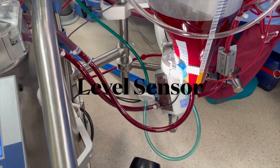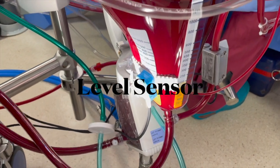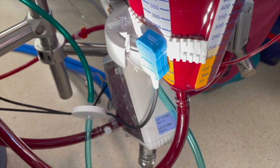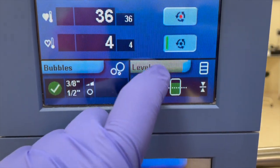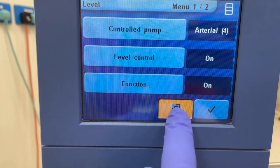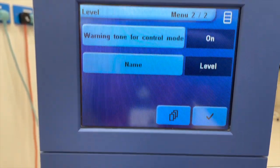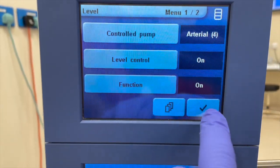This is a non-invasive level sensor system which is placed directly onto the hard shell reservoir at the blood level at which the perfusionist chose to be alerted. The level sensor is capable of audible and visual warning of low blood level, simultaneously stopping the arterial pump to avoid emptying the reservoir and stop air entering into the cardiopulmonary bypass circuit.